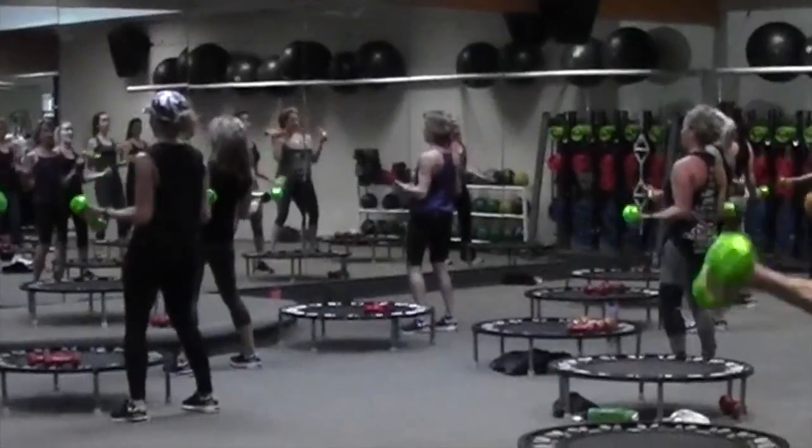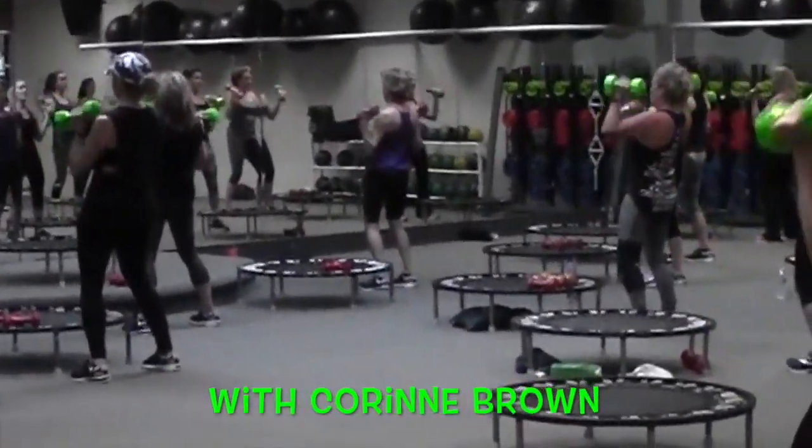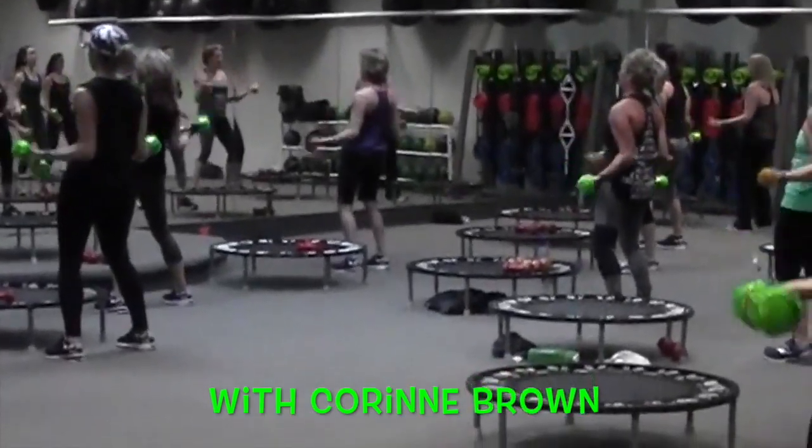Five, six, seven, eight, four, eight. Pack it, pack it. Yes, Marie, that's the form I'm looking for.